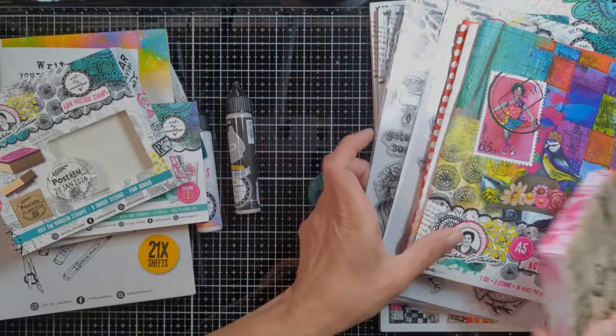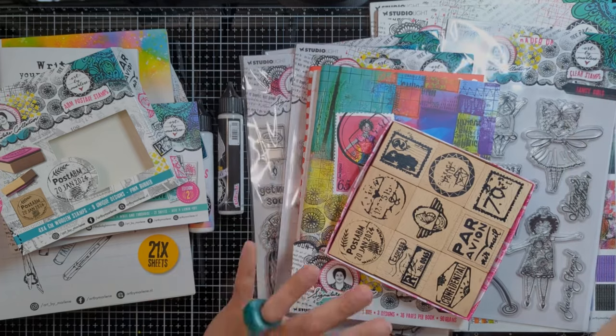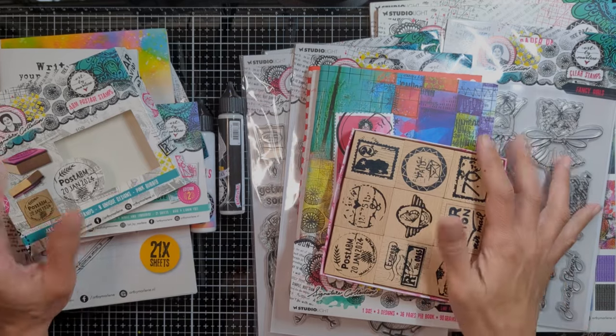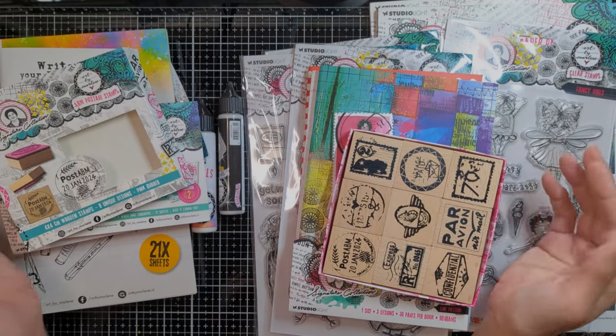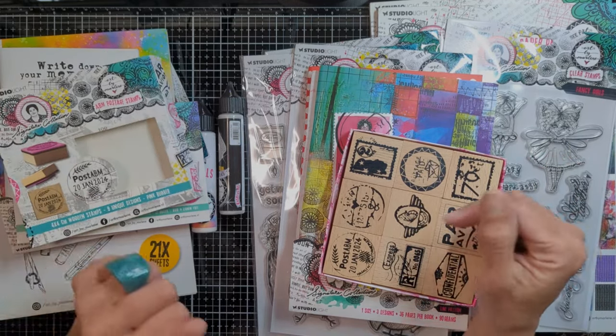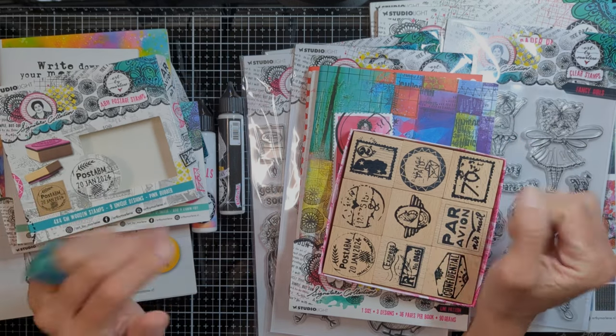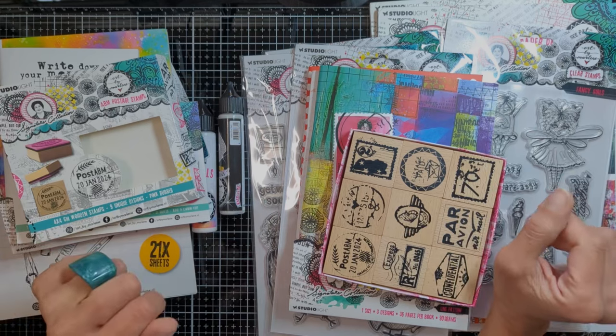So this is everything I got from my first happy mail as a new design team member with Art by Marlene. I hope you loved the new release and the extra items that I got. Thank you so much for watching — don't forget to check everything in the description below, and I will see you all next time where I start playing with these items. Bye!